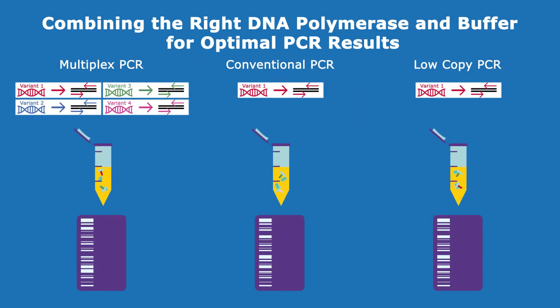When specificity and yield are crucial, such as for multiplex or low copy PCR, a hot start DNA polymerase is preferred because it prevents nonspecific amplification and primer-dimer formation.